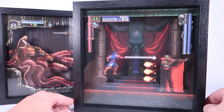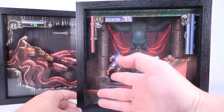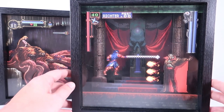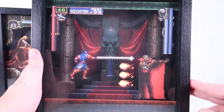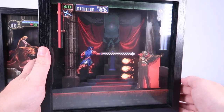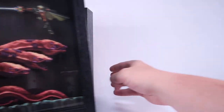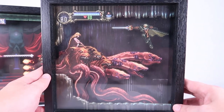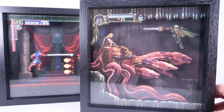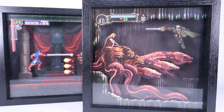We've got Castlevania: Symphony of the Night pixel frames here as well. We've got Richter Belmont facing off with Dracula — a very cool looking battle scene. The fireballs and everything are sort of floating in the front. You've got the energy bar, Dracula's energy — it looks very, very cool. And then another option features an awesome boss battle with Alucard. Great looking pieces, especially for Symphony of the Night fans. I really love these very dark, very cool looking scenes from an awesome game.